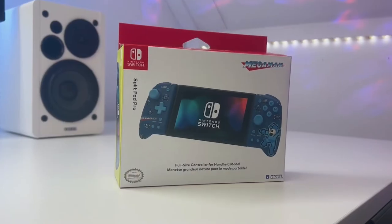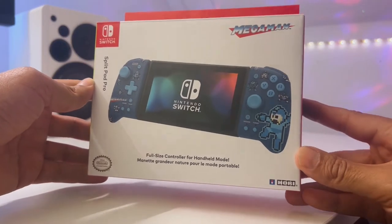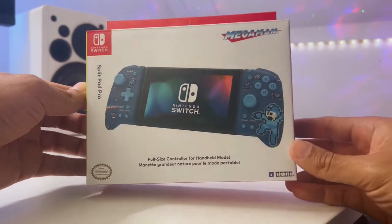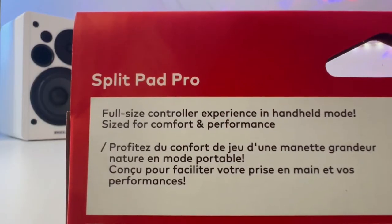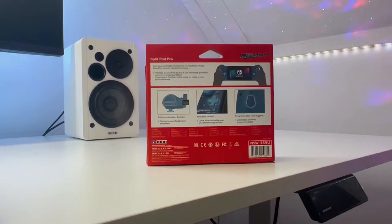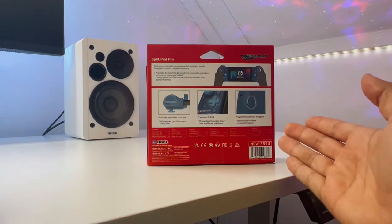So what does this product claim to do? The boxes of Hori products are always made out of high quality, which gives off a good first impression. On its backside, we see that Hori promises a full-size controller experience in handheld mode. So let's see if it can meet your personal demands.